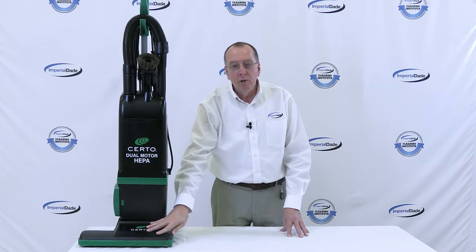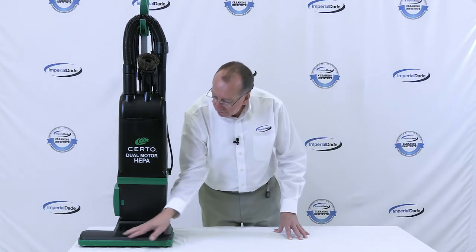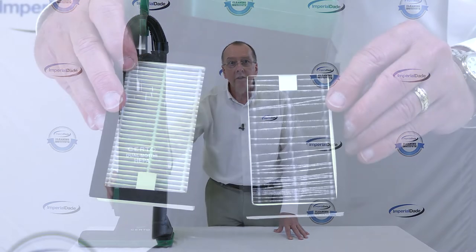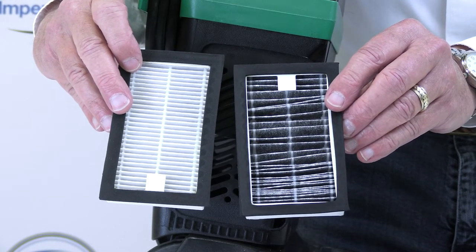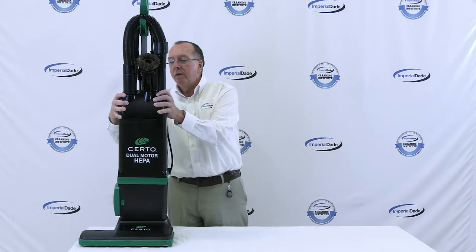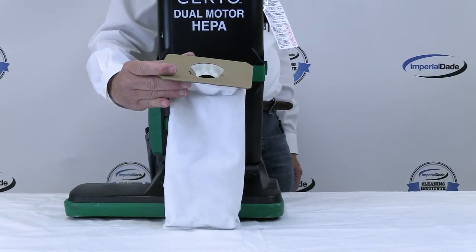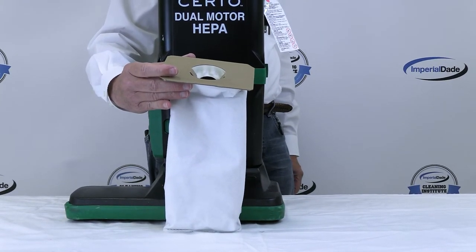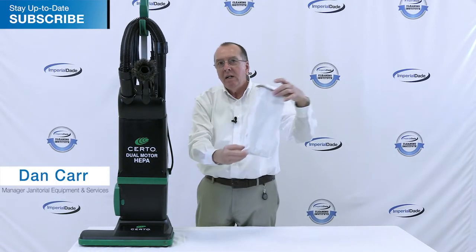This vacuum has a separate motor for the brush and a separate motor for the vacuum cleaner. It's 15 inches. It has a HEPA media filter on the side of the machine for an exhaust filter. Very importantly, the vacuum bag is also HEPA media, so you get great filtration through this vacuum — a HEPA media bag as well as a HEPA media exhaust filter.